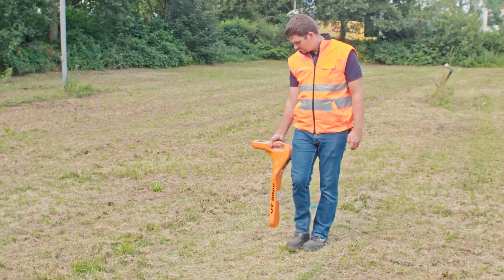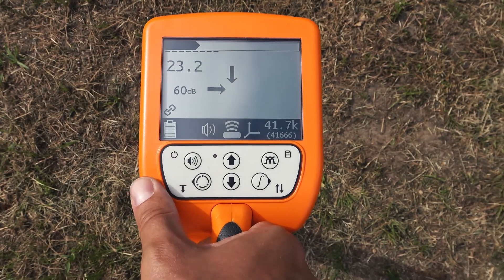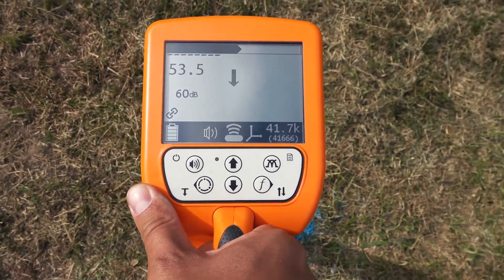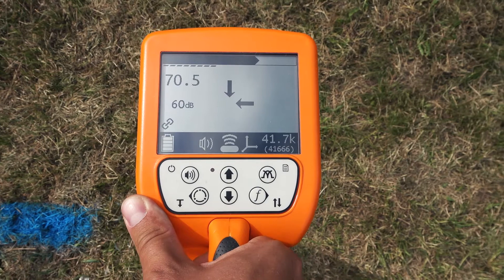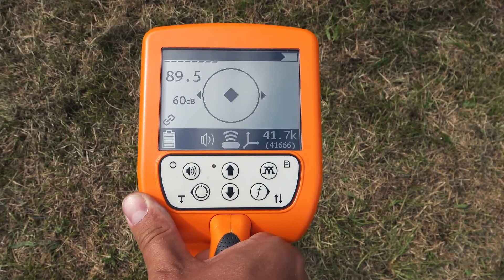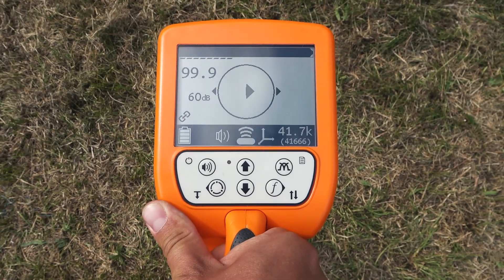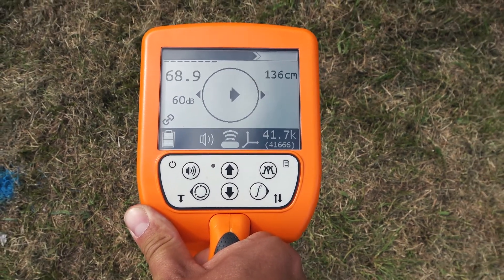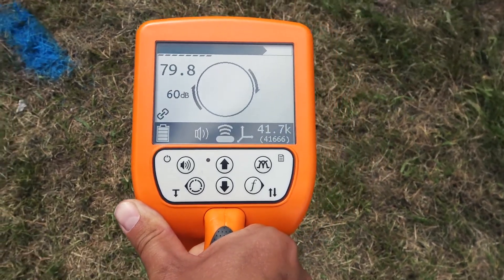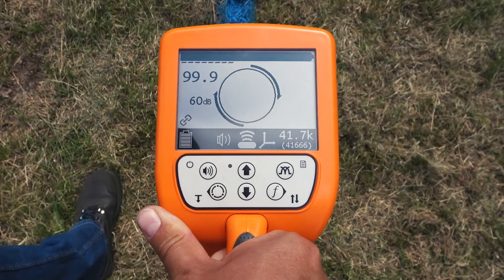When approaching the sond you will hear the acoustic signal of the UT9000 rising. Directly above the sond the signal is highest, and walking on, the signal is decreasing again. Readjust the gain on demand. The endpoint of the glass fiber rod is located at the point of the highest signal. Mark this point at the surface. You can check the accuracy of the endpoint determination by rotating the UT9000 90 degrees above the position of the sond.